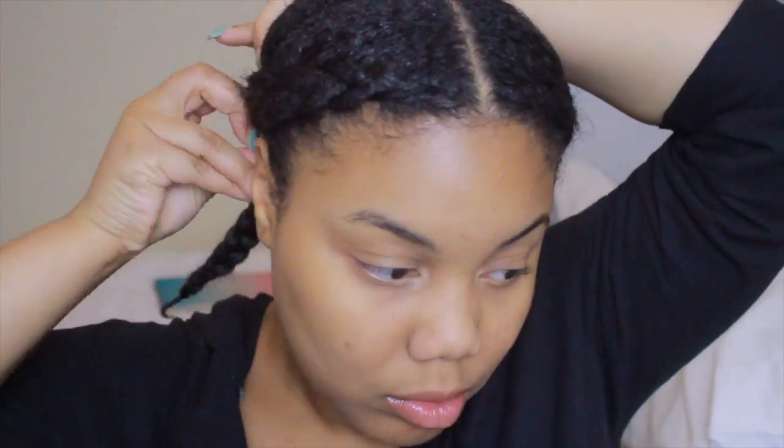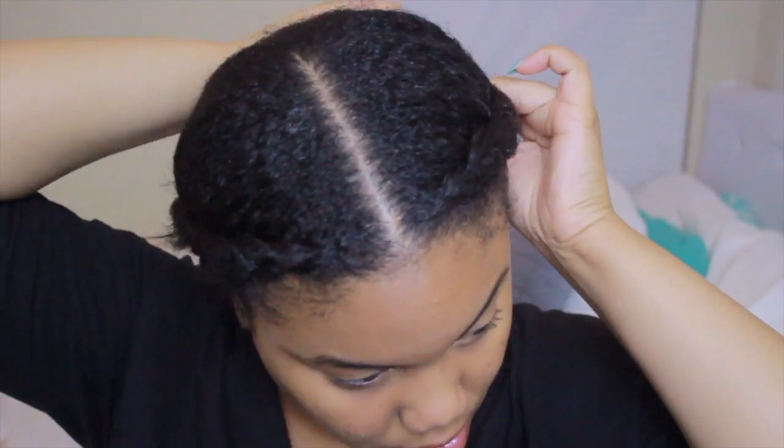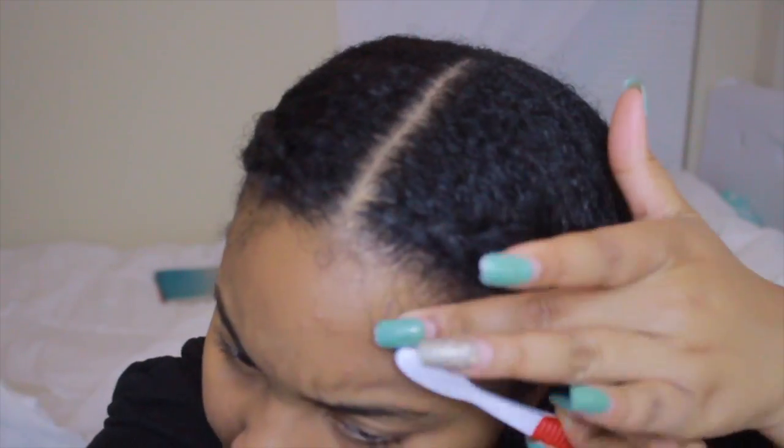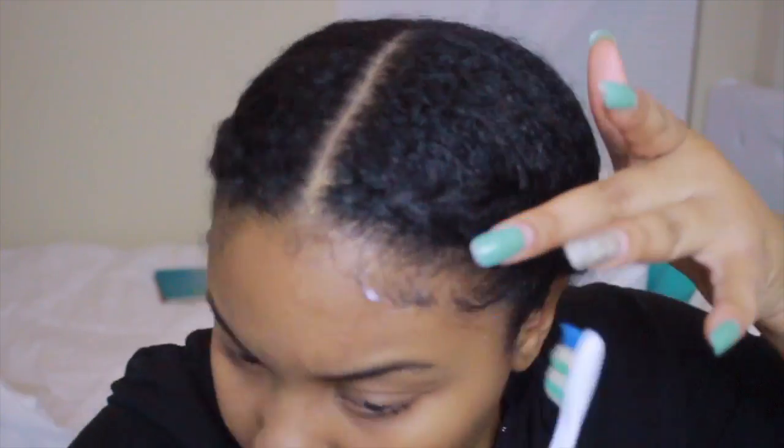Hi guys, welcome back to my channel. I'm going to explain what I'm doing with my hair. I've put two braids in my hair going down the side, pulling the middle so that it's super flat, and I'm just bobby pinning the sides. Now I'm going to take some edge control and lay down my edges — this is the base that I like for this wig.